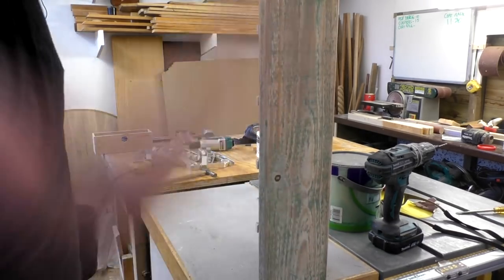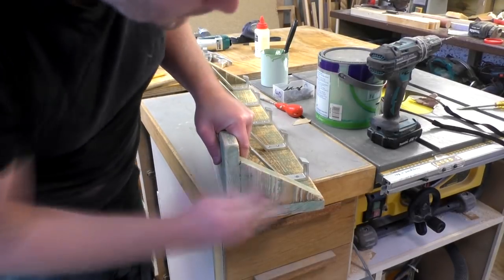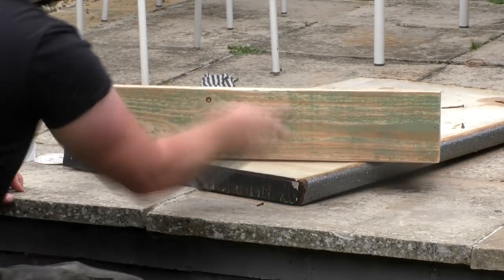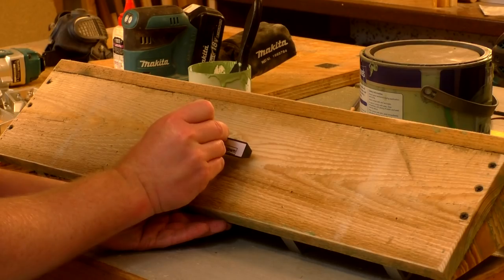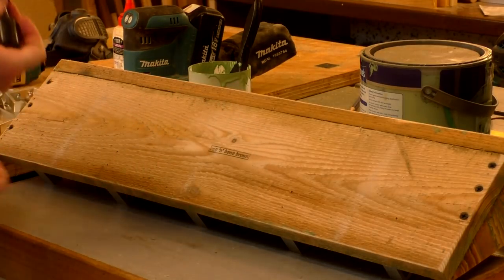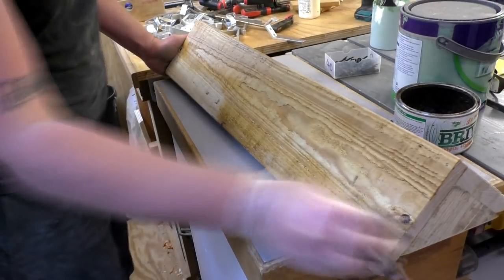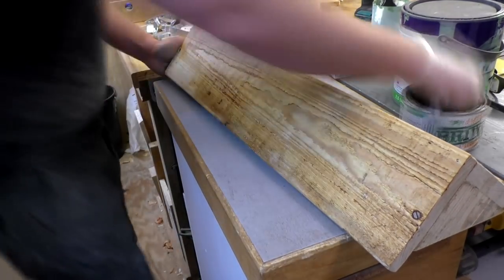I then did some final sanding by hand with some 120 grit paper, and added a final coat of spray varnish just to the top shelf and the sides of the rack where I had sanded by hand. Next I sanded a spot on the back of the rack in the centre so that I could add my maker's mark, and then sealed that with spray varnish too. I had enough wood to make two coat racks, so I finished the second one with rustic pine Briwax just for a different look.